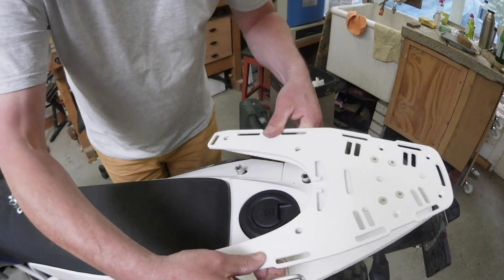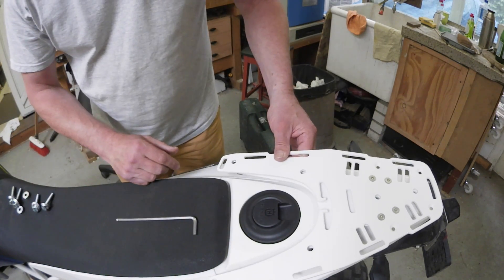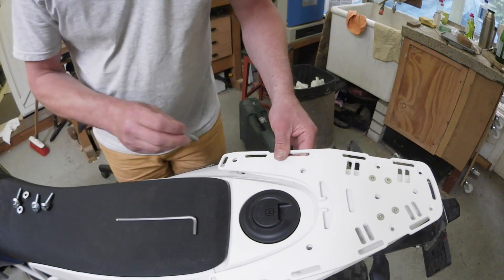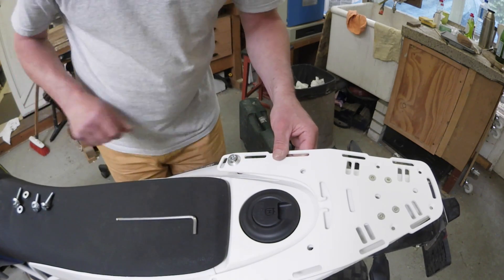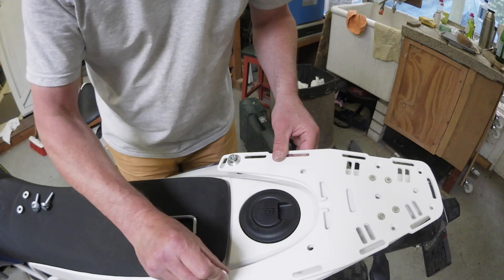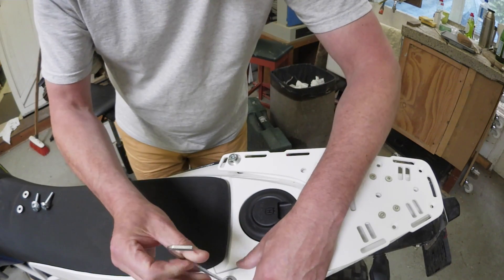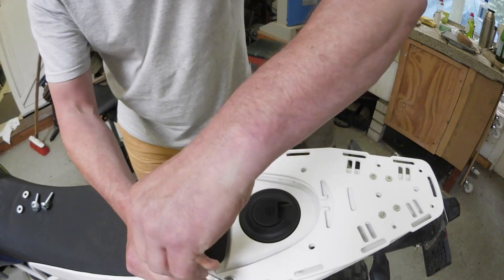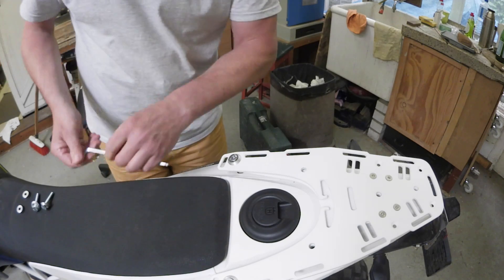And start mounting the rack. On the front, we need the long bolts. Just get the thread going for a few turns, don't tighten them yet, because we still have to put the other spacers in. That's about enough.